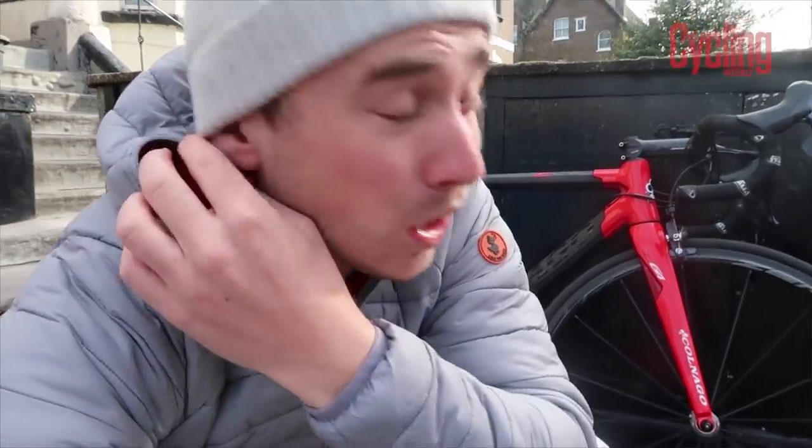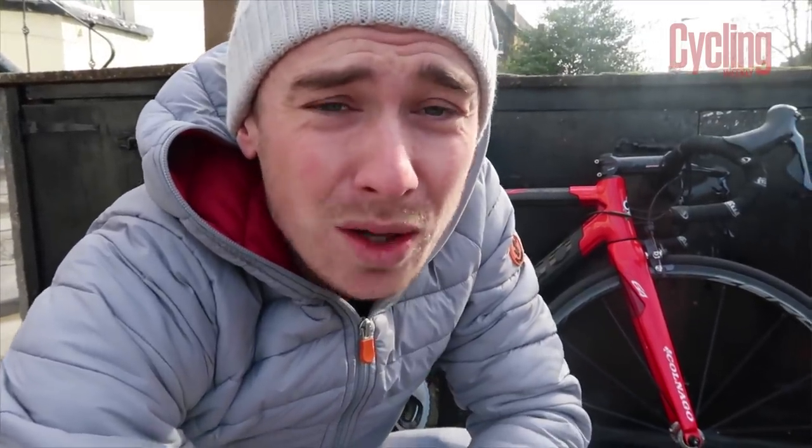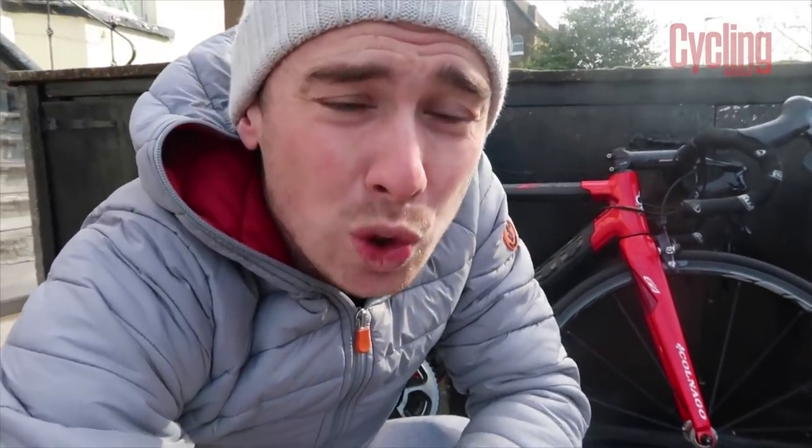Alright everybody, as you can see the sunshine and warmth of last week's vlog has long since left us. I'm now back in a woolly hat and a coat — I knew it was too good to be true. So today I'm going to show you how to wash your bike. Now you might be thinking that's a fairly simple job, like a car — soap it down, hose it off, job's a good'un. But with the bike you've got many more intricate things to be careful about.